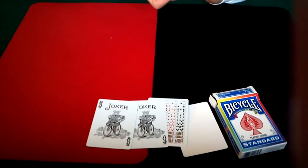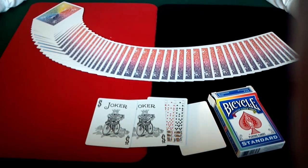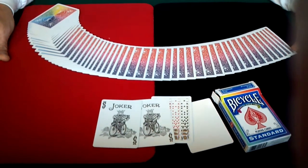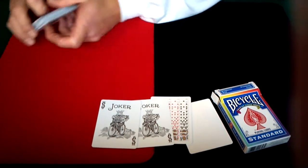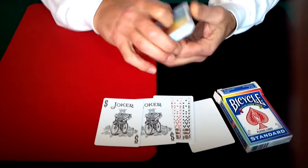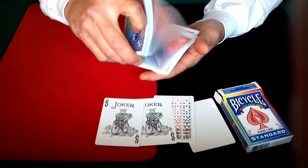As far as the deck itself, it handles and looks and everything just like a regular bicycle deck. The only difference being is the backs, which is kind of pleasing to the eye. If given the choice between this deck and a standard bicycle deck — red, blue, black or whatever — I would probably choose this deck just because of the added color to the backs, which is pretty awesome.